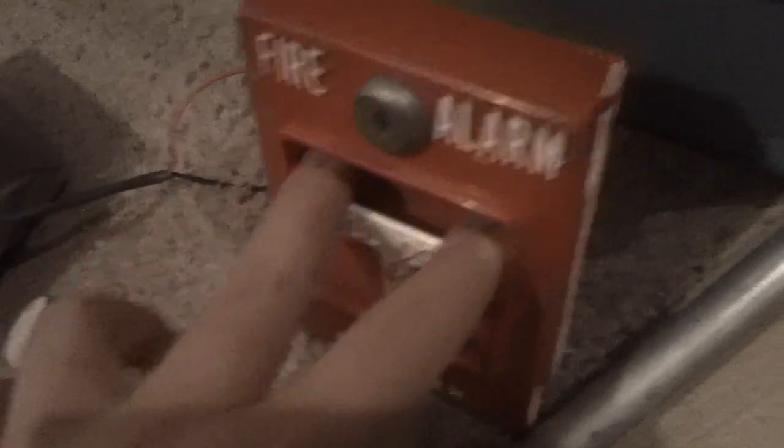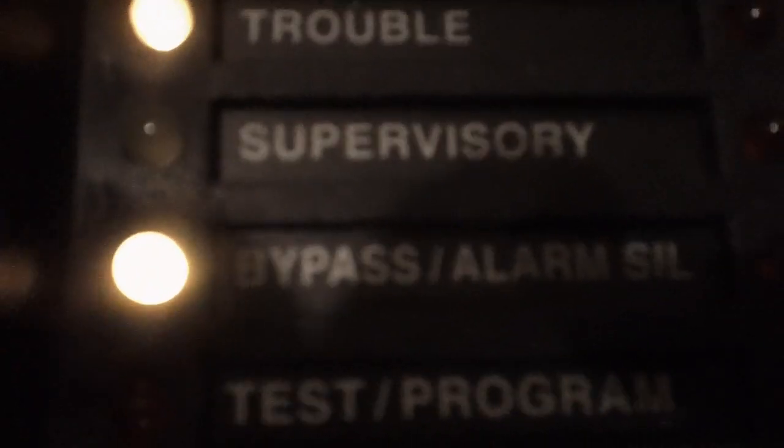Let's pull it. You see flashes on zone one — even though I have all the resistors in it, it still shows trouble. See it? And then let's press acknowledge — then it goes steady. Now let's press silence, and you can hear the relay tick, and then it starts showing bypass alarm silence.